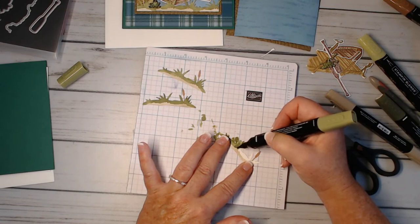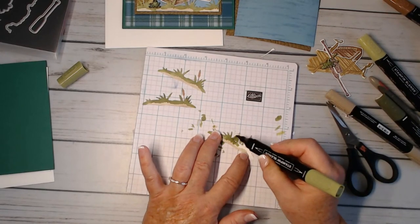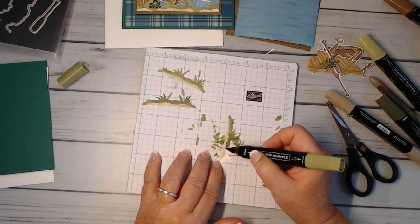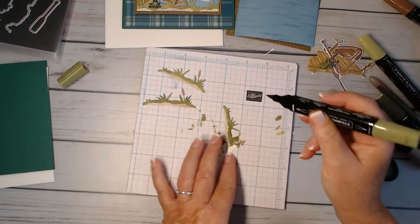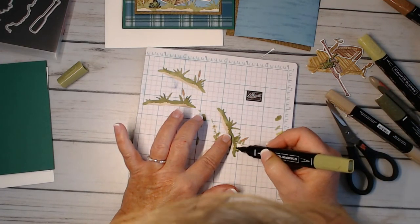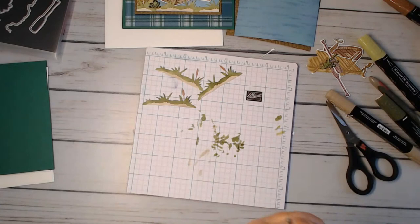I did bring this set out before and was kind of messing around with it, and I just didn't like what was coming up. You know how that is — you start creating with something and you have something in your mind, and then once you start playing with it you're like, put that away. But then I had the plaid paper and thought I've got to come up with something because I just wanted to use that plaid paper so much.